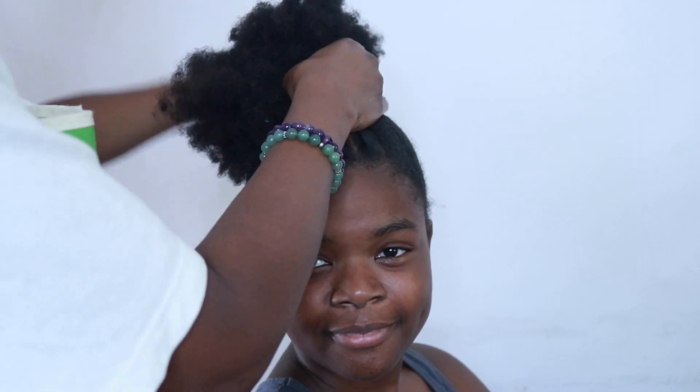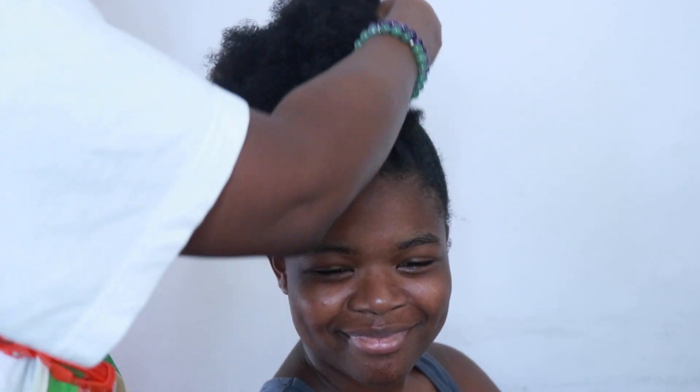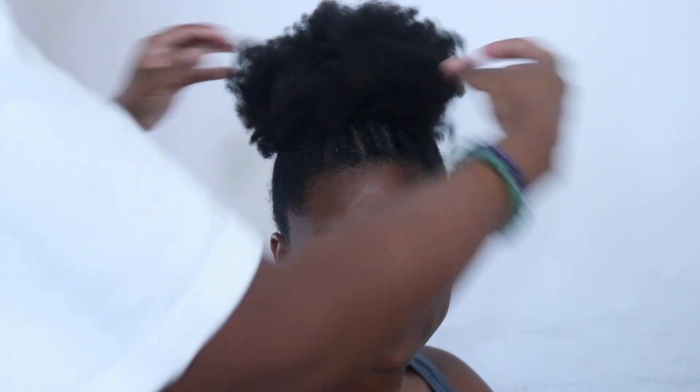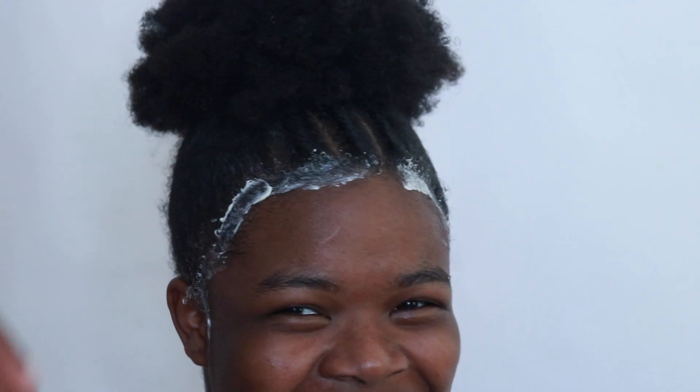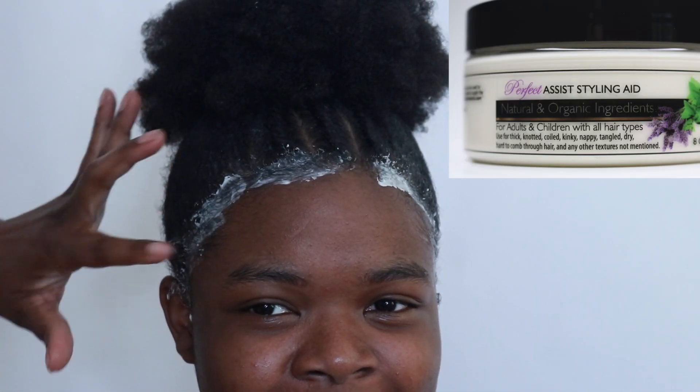Once I put her hair in the ponytail and got through pulling out all those little pieces of rubber band — those rubber bands made me so mad — I finally got it done. Let me regroup myself, you guys.